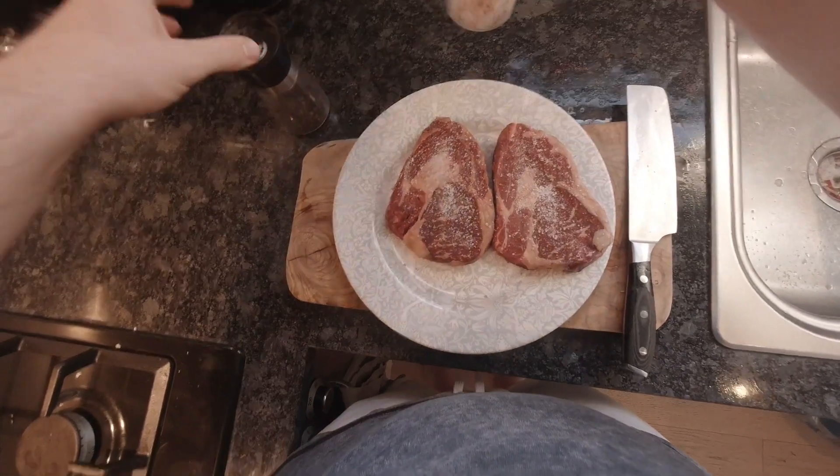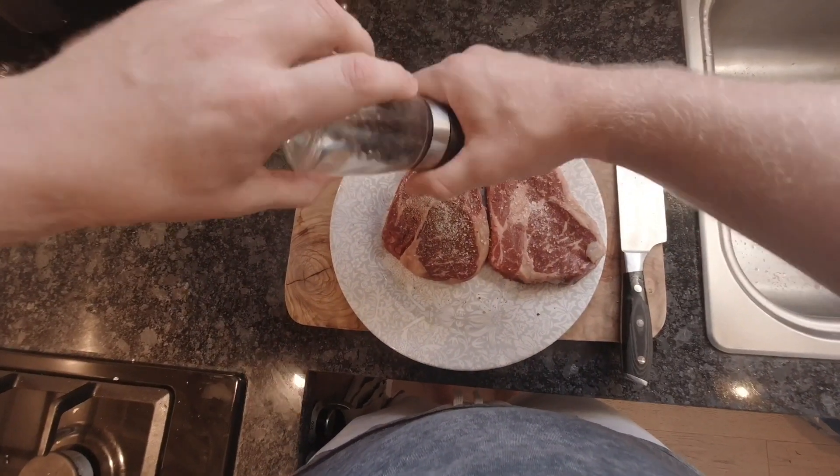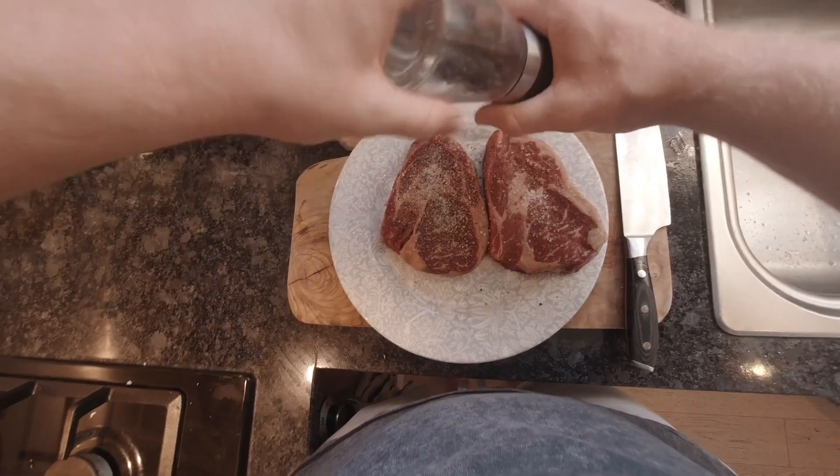Next, we're going to season the steaks with salt and pepper. This is going to help enhance the flavor of the steak, and we're also going to be using black pepper to add a little bit of heat.